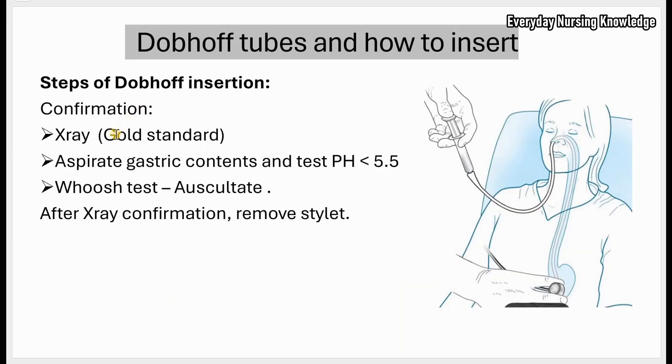Once the tube is in position, you need an X-ray to confirm placement — this is the gold standard method of confirmation. You can also aspirate gastric contents and test the pH; the pH should be less than 5.5. You can do a whoosh test — inject 20 to 30 ml of air and auscultate for air sound in the epigastric region — but remember, X-ray is the gold standard. Once confirmed, remove the stylet.